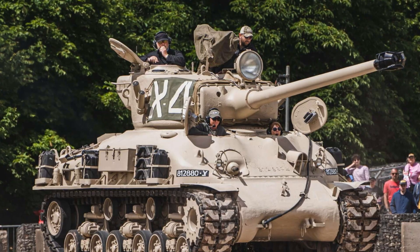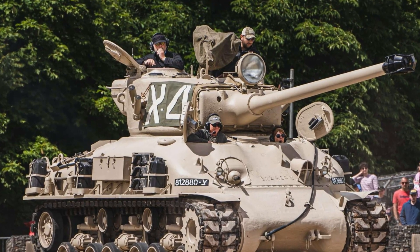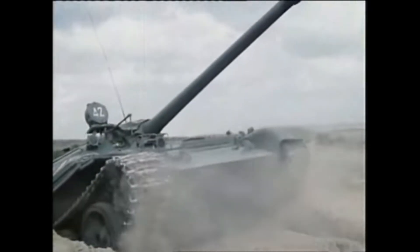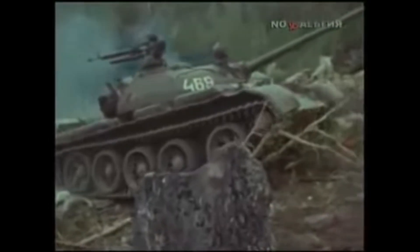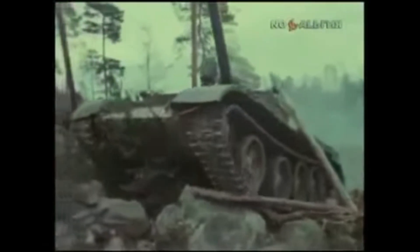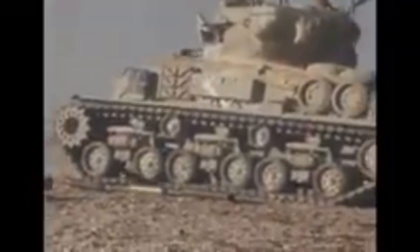With these changes, the old Sherman gained a second life, facing Soviet-built T-54s, T-55s, and even T-62s operated by Egypt and Syria during the Six-Day War and the Yom Kippur War. It wasn't a modern tank, but used strategically, it made a significant impact on the battlefield.